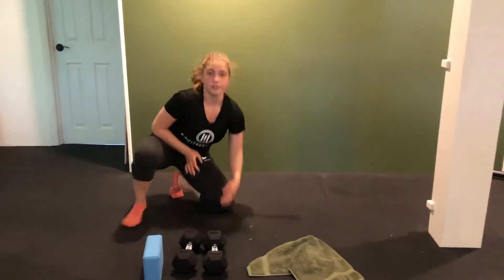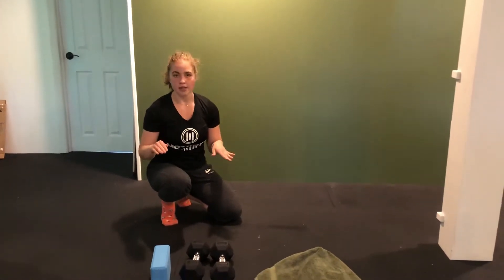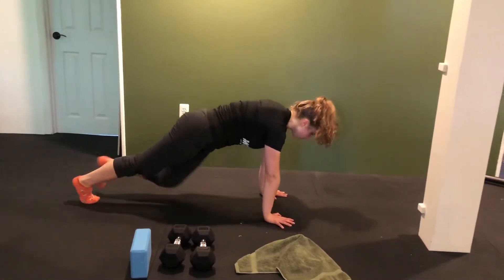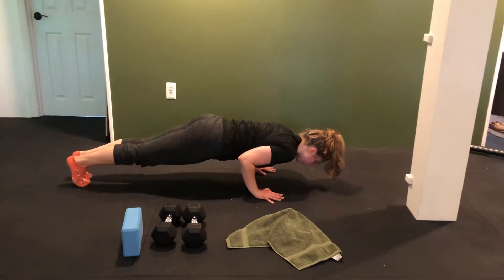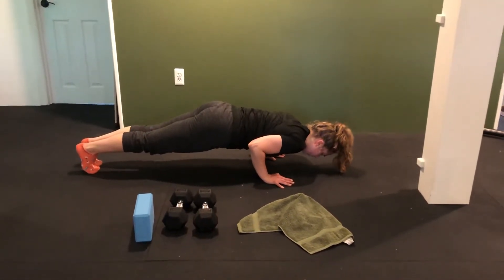Our second core exercise is going to be a push-up hold — like a plank, but we're going to be halfway in a push-up position. This is going to be 30 to 45 seconds. Lowering down halfway, tuck the elbows into the sides, and we're going to hold. Make sure the tailbone stays tucked under and that core stays tight.